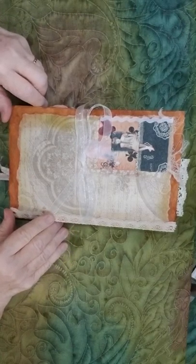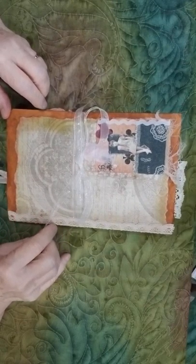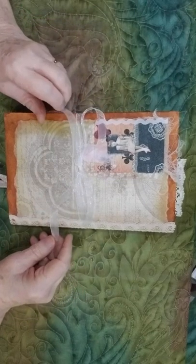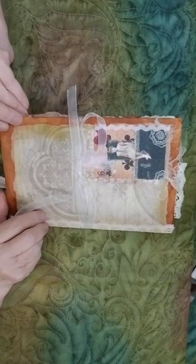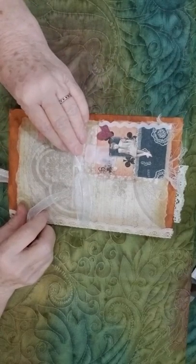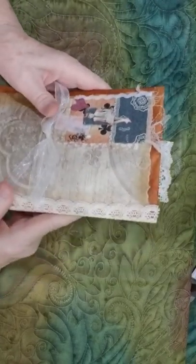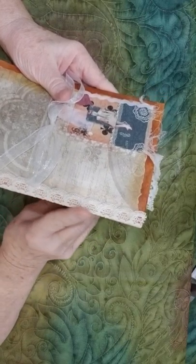Hi, this is Betty and I would like to show you another one of my journals that I've just recently made. This is six by eight, it's held together with an organza ribbon, it's a clasp envelope cover, and I've got some designer paper on it. There's a playing card with a Tim Holtz little girl sitting on it, and I've got Clooney lace on the binding.